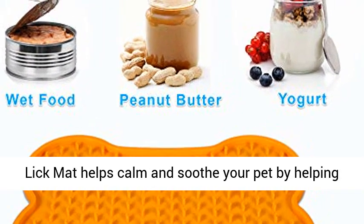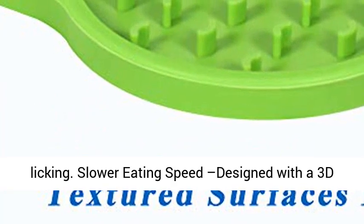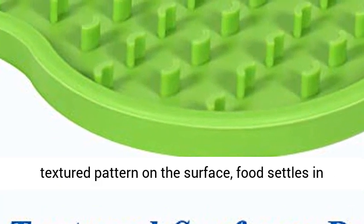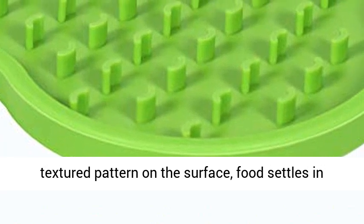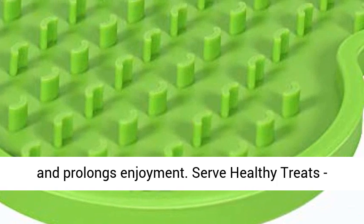Slow Feeder Lick Mat helps calm and soothe your pet by helping release endorphins through the promotion of licking. Designed with a 3D textured pattern on the surface, food settles in the mat surface so slows the feeding dramatically and prolongs enjoyment.